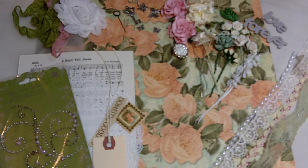Hi everyone, this is Jules. Welcome to part two of my Graphic 45 vintage clothespin kit videos.